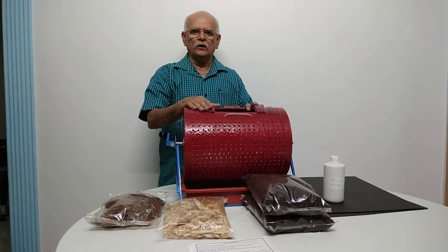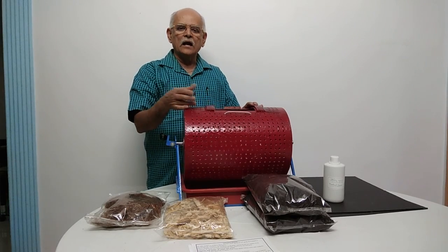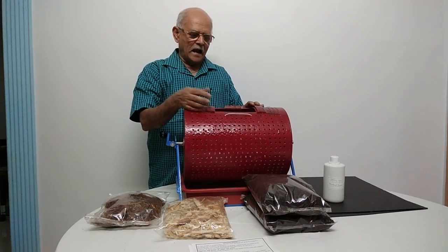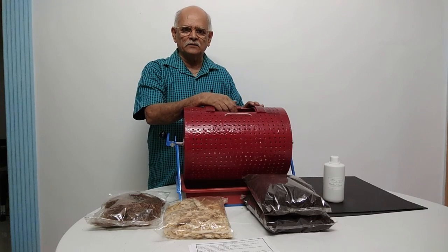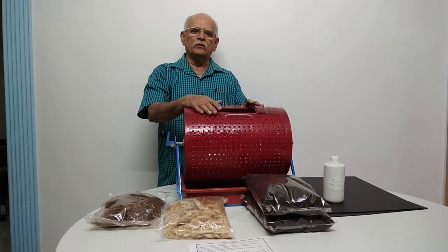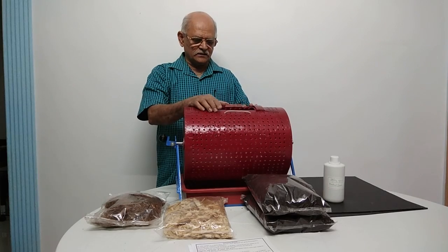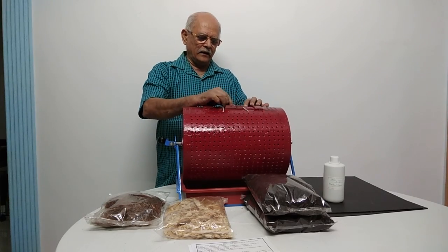What you have to do: whatever bio-waste is generated in your house, cut it into small pieces and put it into this Aviratpatra. The results are proportionally better if you cut it into smaller portions. Then close this window.